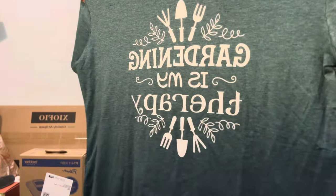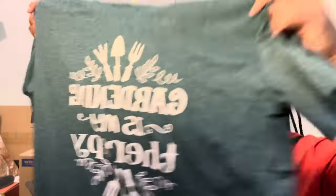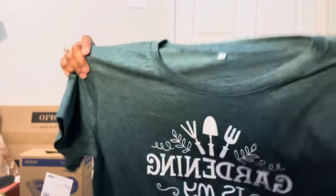Let me show y'all this shirt I got. I ordered a couple of shirts because I don't want to use my good clothes out in the garden — I've messed up a lot of clothes out there. I found this cute gardening shirt that says 'Gardening is Therapy' and I got it in a cute green color. They also had a pink color. I got an extra large but I should have gotten a large — it's a little too big, but I'm keeping it.